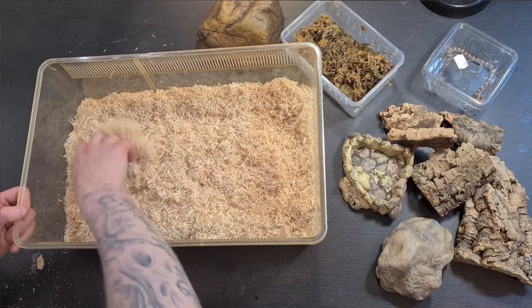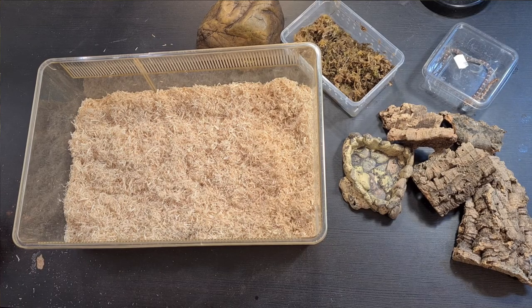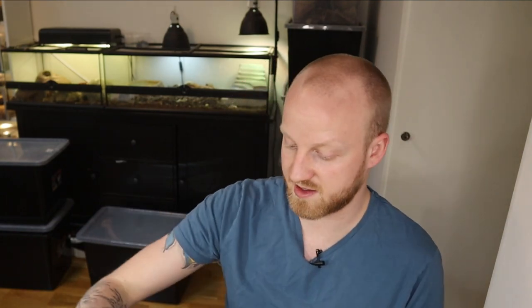I think that is perfect. Then I'm gonna put a hide on the hot side, where I will have a heat mat underneath. This little cave right here will be a hot cave. The snake will also need a humid hide, so I'm just gonna use the one I got for the leopard geckos since those terrariums aren't set up yet. I'm gonna put this on the hot side so it gets the heat mat under the humid hide.